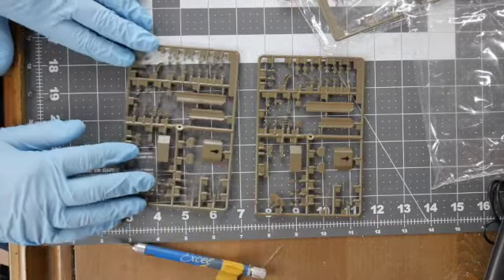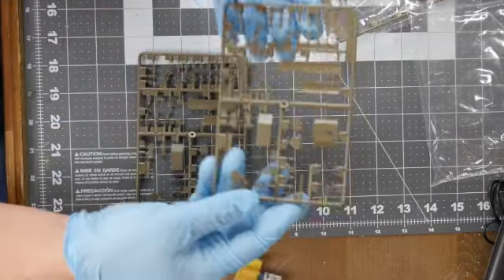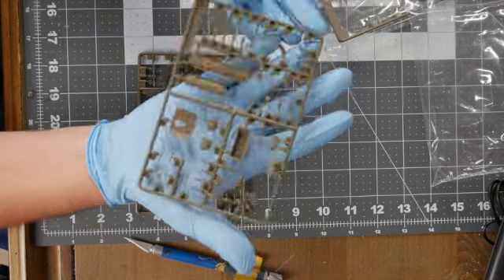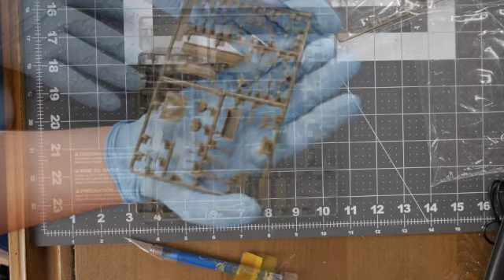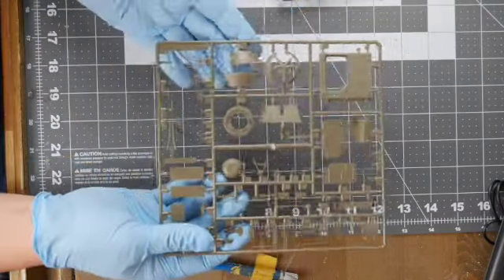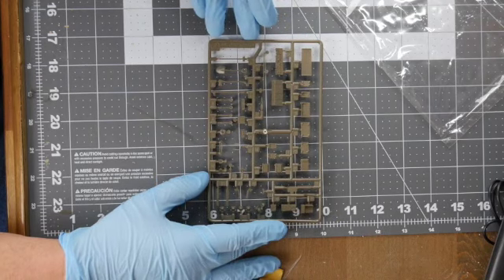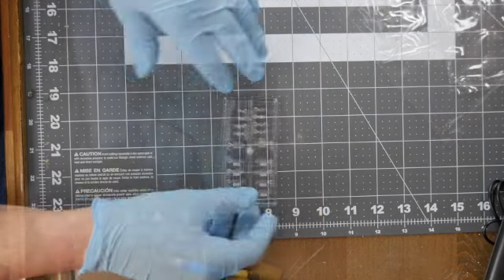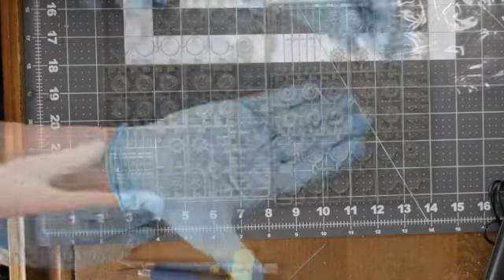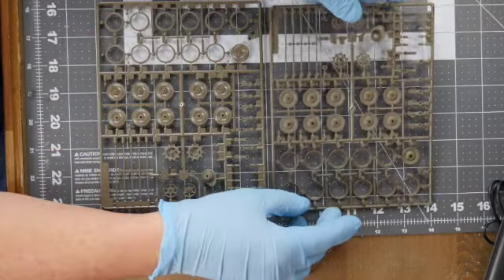The parts look finely detailed and crisp. I am not seeing any unwanted flash. I do however see quite a few pin marks, but we'll have to see if many or if not all of these will be hidden from view once constructed.